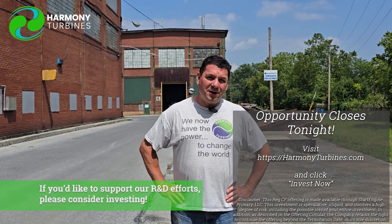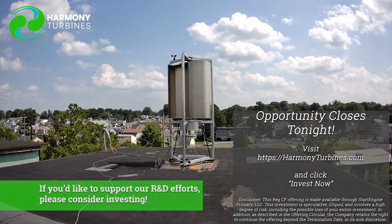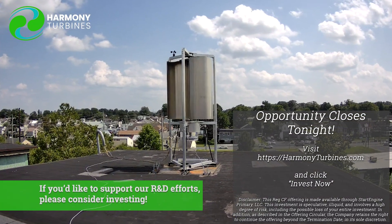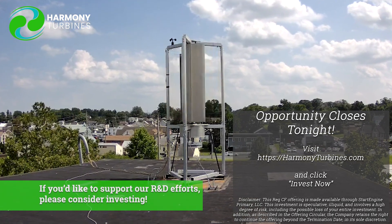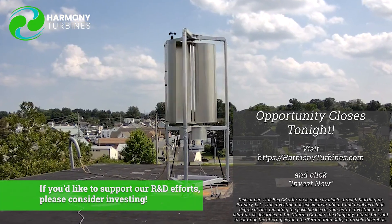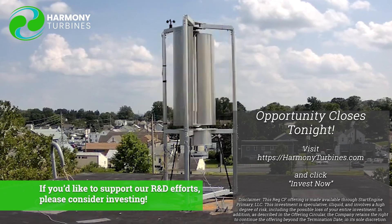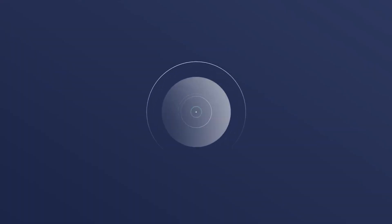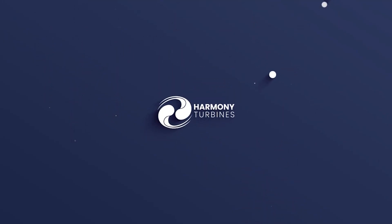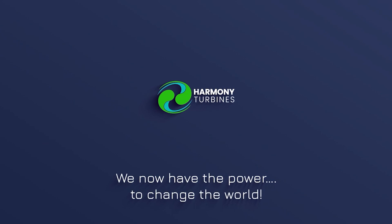Okay guys, Chris signing off. Until next week, take care. Harmony Turbines — we now have the power to change the world.